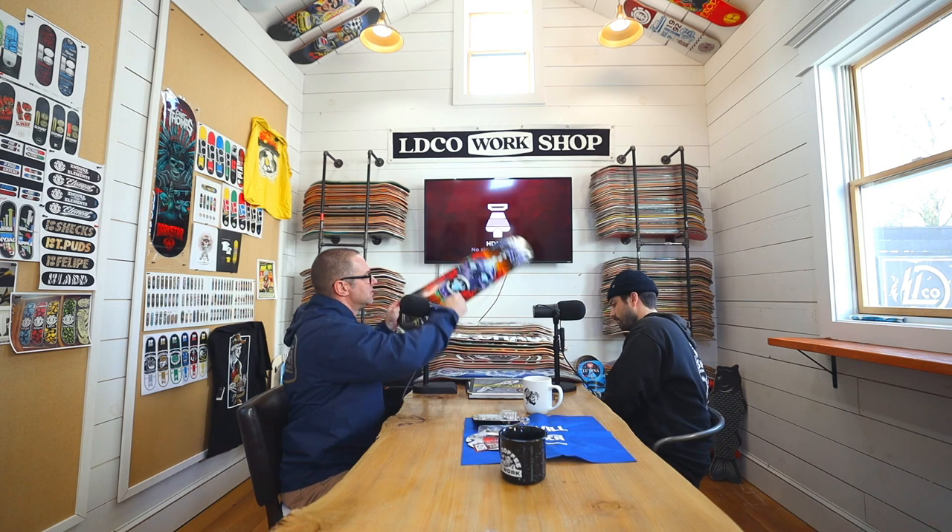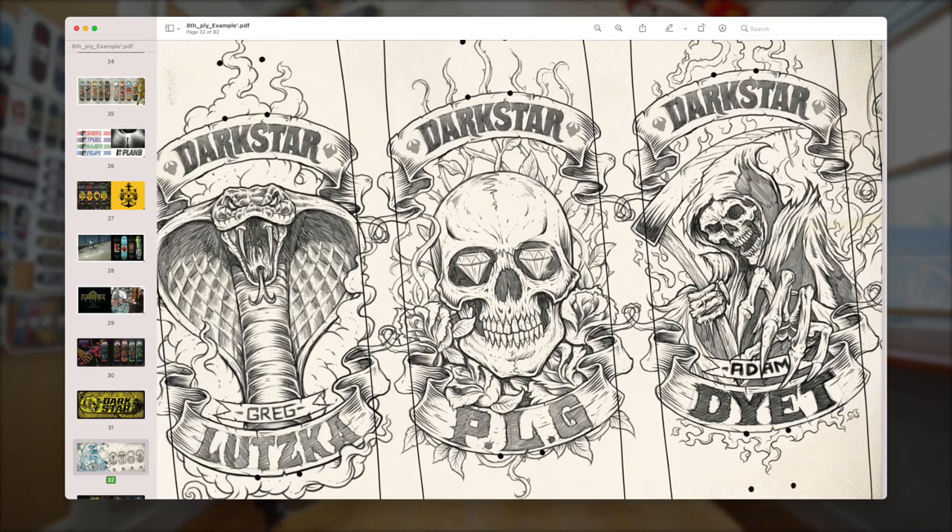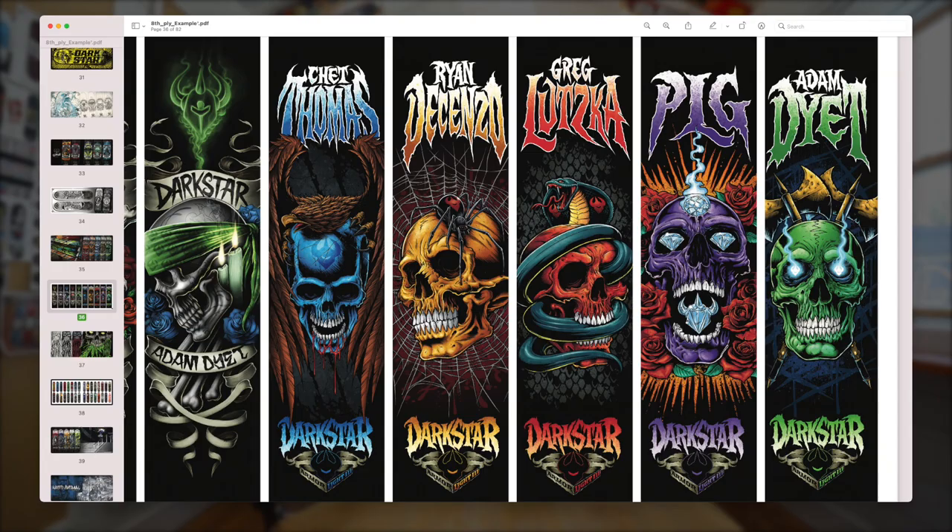A lot of these boards, depending on the graphic, will start with a pencil sketch, then go from pencil sketch to ink — get the black and white ink approved — and then go from ink to color. That's basically how this one was done. Brandon's stuff like this will be a super tight sketch, sometimes a blue line, which you can see up on screen. From there it gets approved, he'll go to black and white line art, get that approved, and then go to color. So it's kind of like a three-step process — pencil sketch first, then black line, then full color.